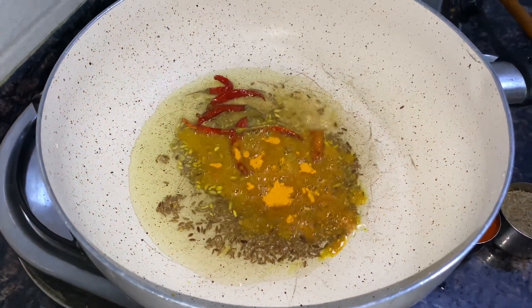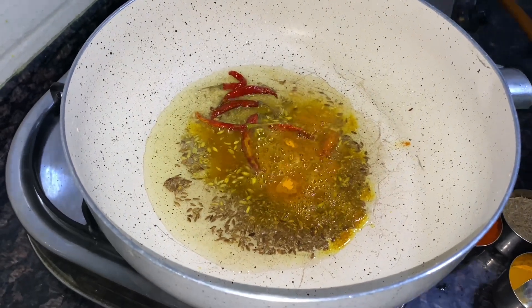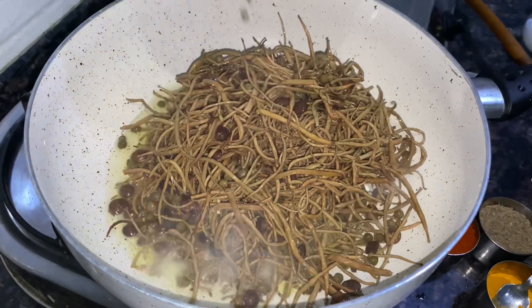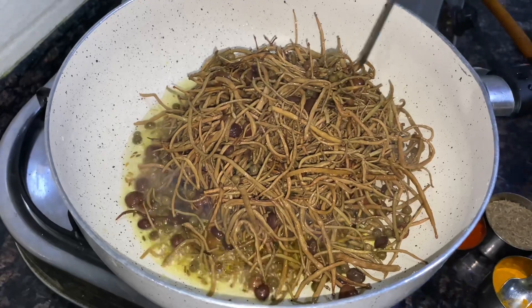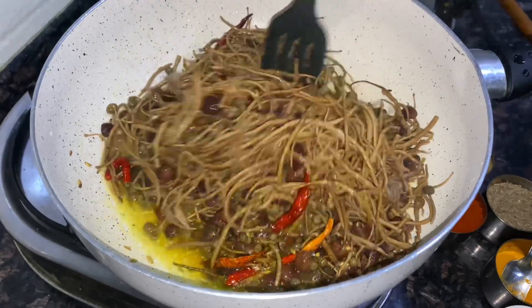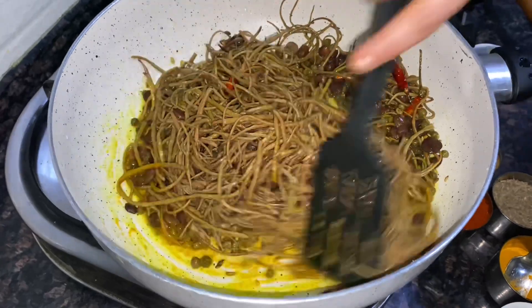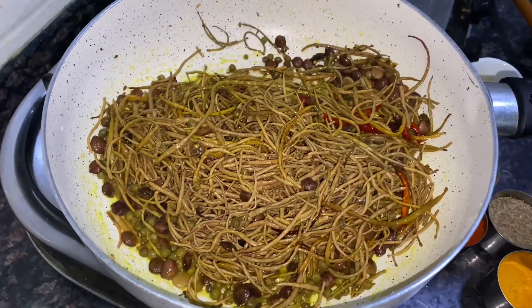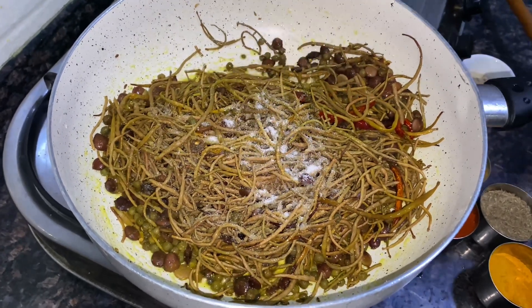We add turmeric powder, around 1/3 teaspoon. Now we add the kair, sangri and kumat. After soaking, we rinse them 3-4 times with clean water and wash them thoroughly so that they are clean.